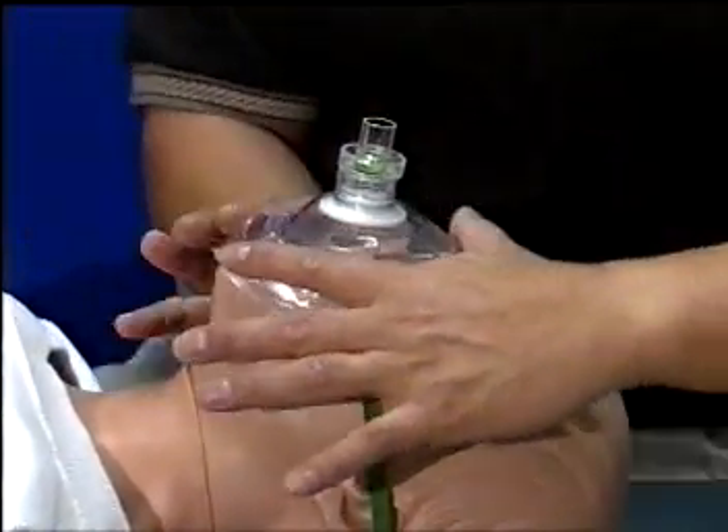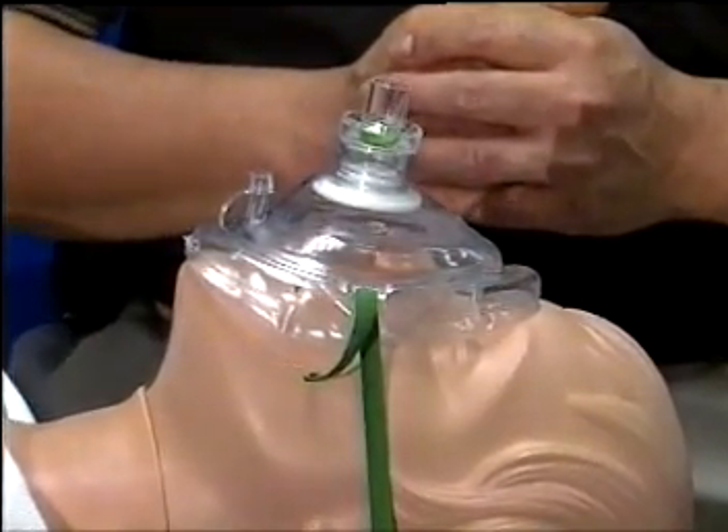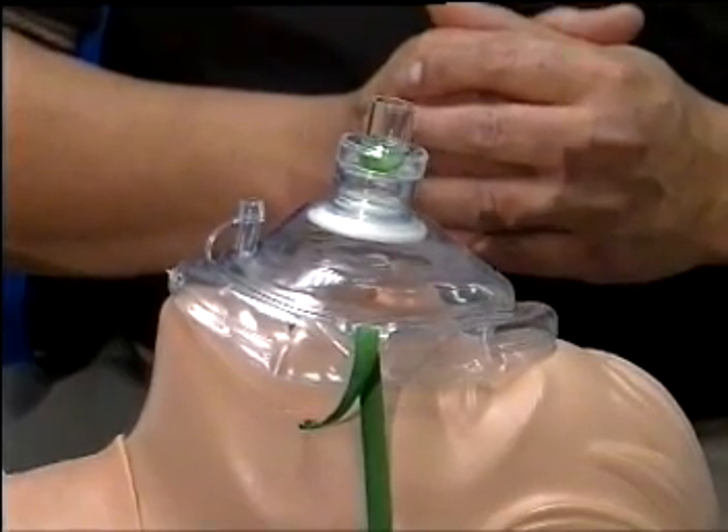The elastic head strap will help to facilitate the mask-to-face seal during CPR when the rescuer has to quickly move from chest compressions to ventilation and back to chest compressions.